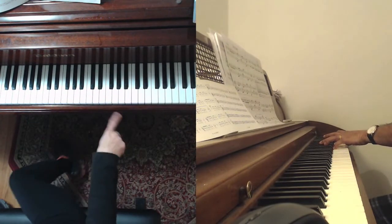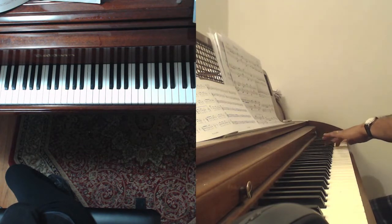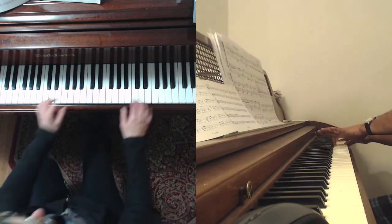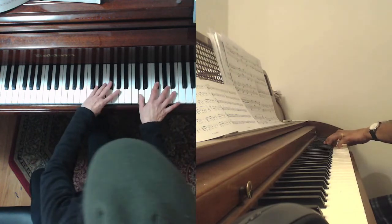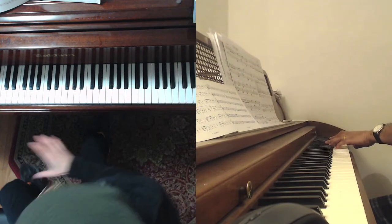First I want to hear some legato at the top there. Don't do any dips. Just think of this as a straight line — like you're drawing a horizontal line through this passage. Anything up, don't do fancy stuff, just sideways.